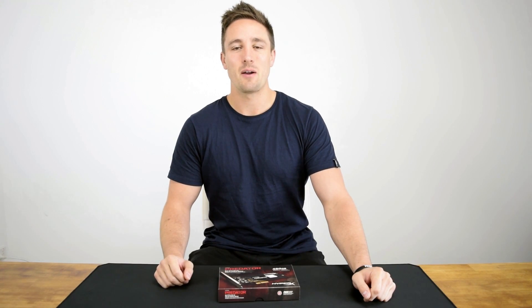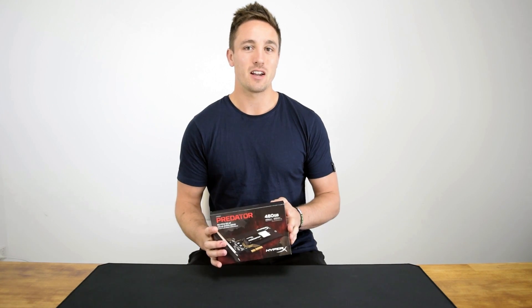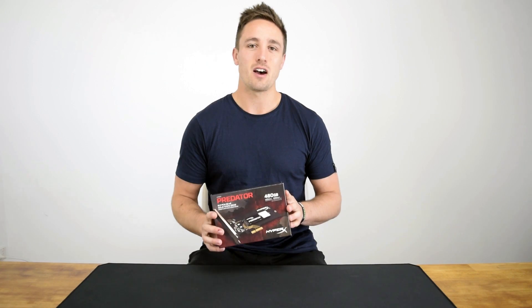Hello and welcome to another episode of Hardware Unboxed. I'm your host Matt, and today we've got a product that I'm very excited about. We've got on hand Kingston's fastest ever SSD, the HyperX Predator.